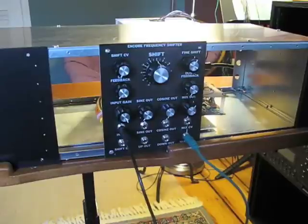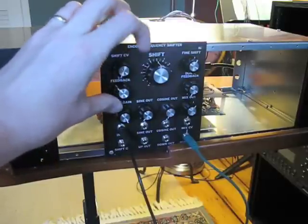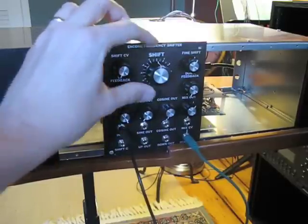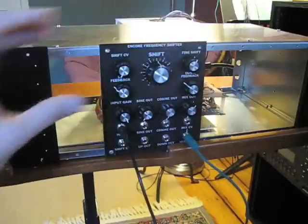And now we're back to where we were. Moving out of that area of tonal shaping, we can start using these feedback knobs. If I keep the shift where it is and just sort of raise the feedback, you get a very interesting sound.